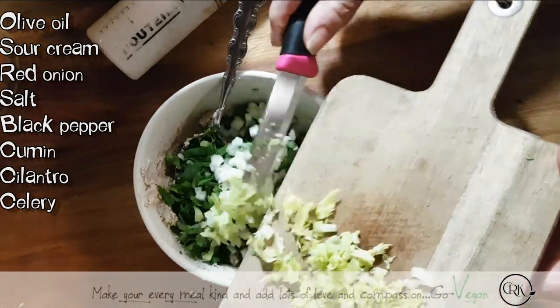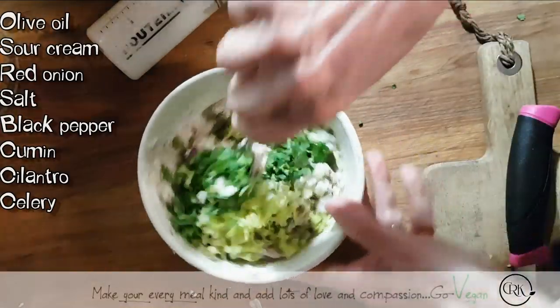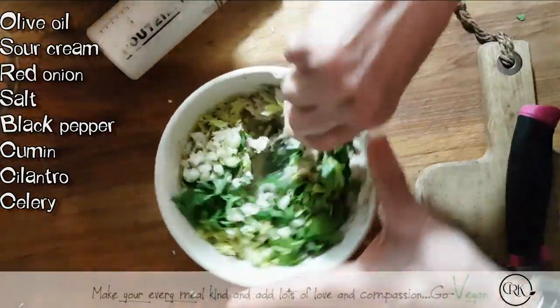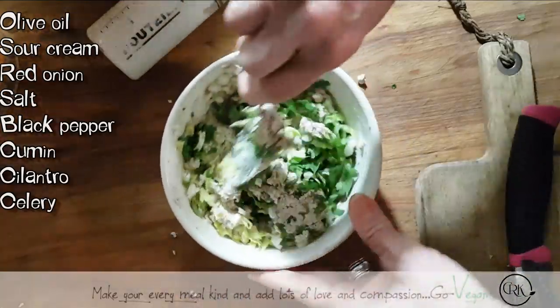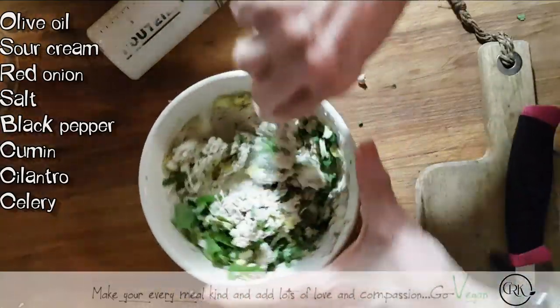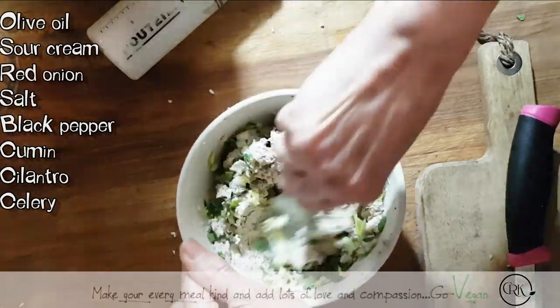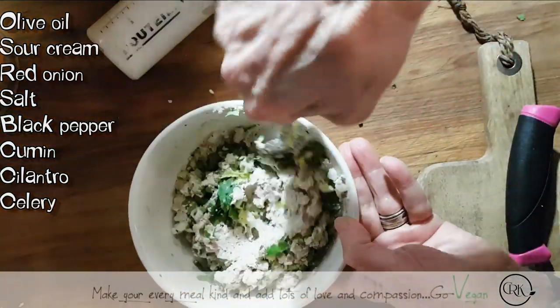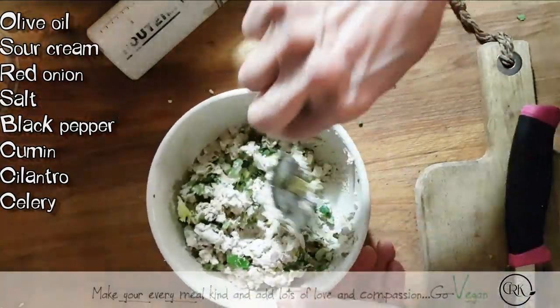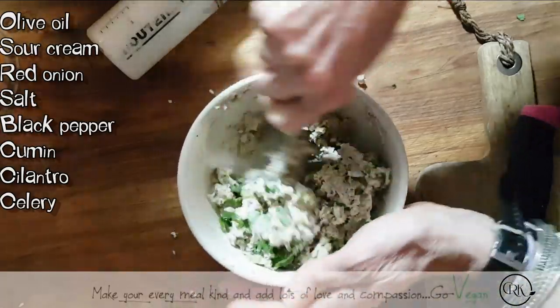Check it for salt if you need extra salt — and that's all you need. The more this sits and all the flavors marry, the better it gets. You can put this on a delicious piece of sourdough bread, and a sandwich for your kids. Delicious.